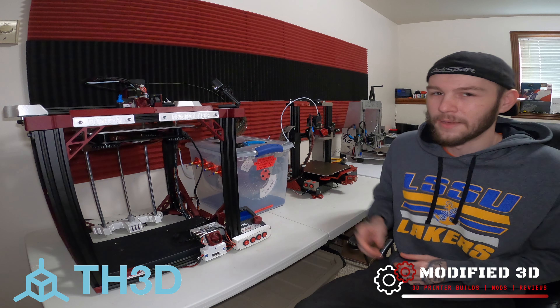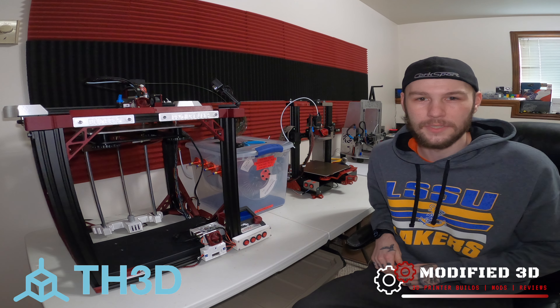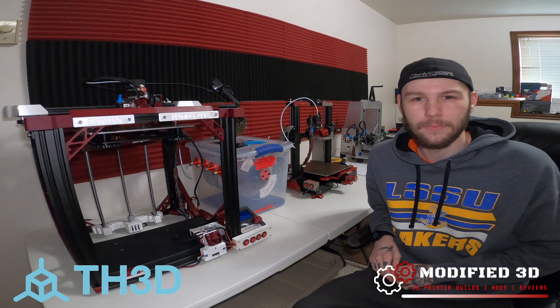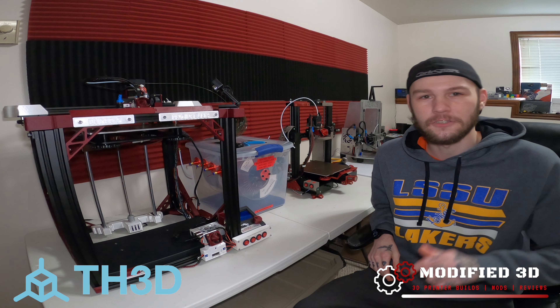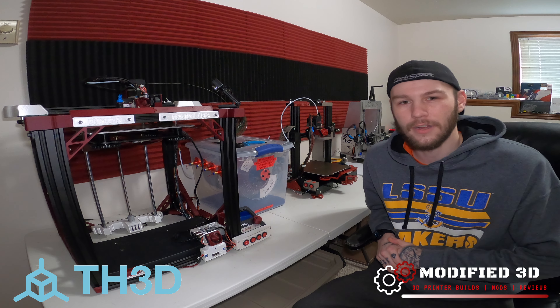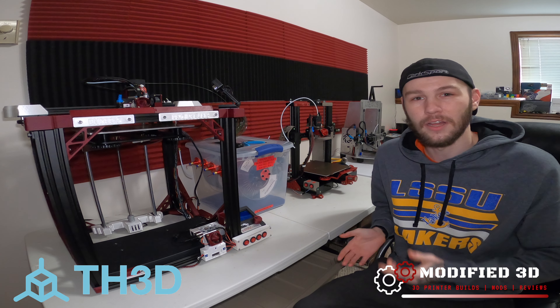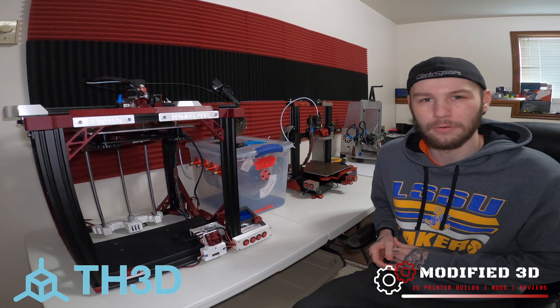This webcam from TH3D Studios is one of the higher priced webcams on the market. Price is right around $60 to $80 depending on what sale is going on at the time. Make sure to check the link in the description for the latest price. Their claim to fame is that it's just a simple plug and play webcam for your Raspberry Pi running Octoprint.